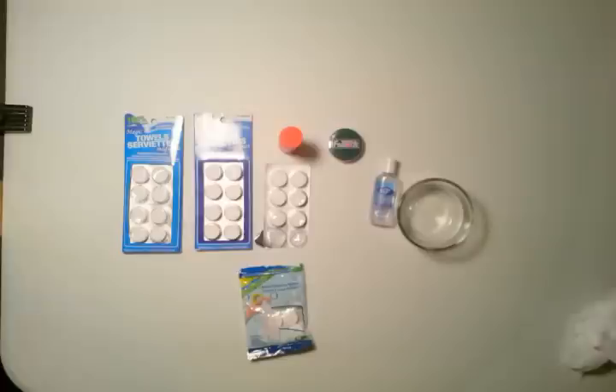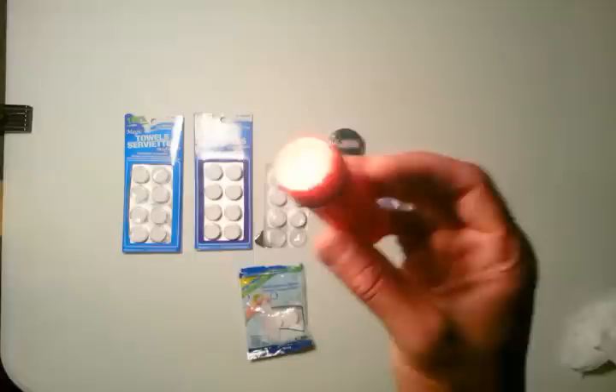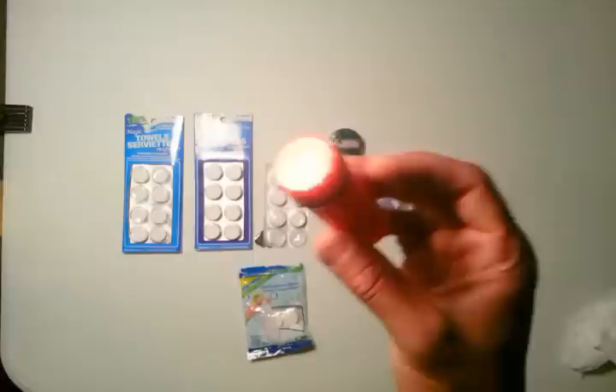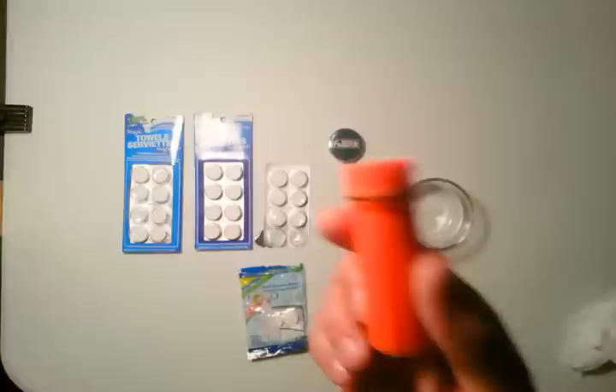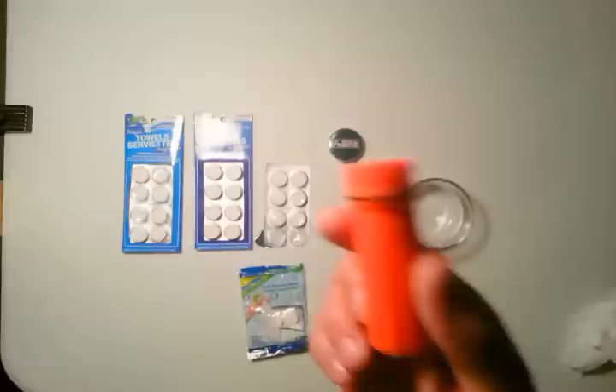Typically the cheapest I've found them is 10 for a dollar, and if you buy wholesale you might get a better deal. When you think about how expensive toilet paper is, it's about the same price — if you're getting seven number twos out of one of these, a roll of toilet paper might cost a dollar anyway. So it is a bit more pricey and won't be used for everyday use, but for camping or a bug out bag it makes sense.